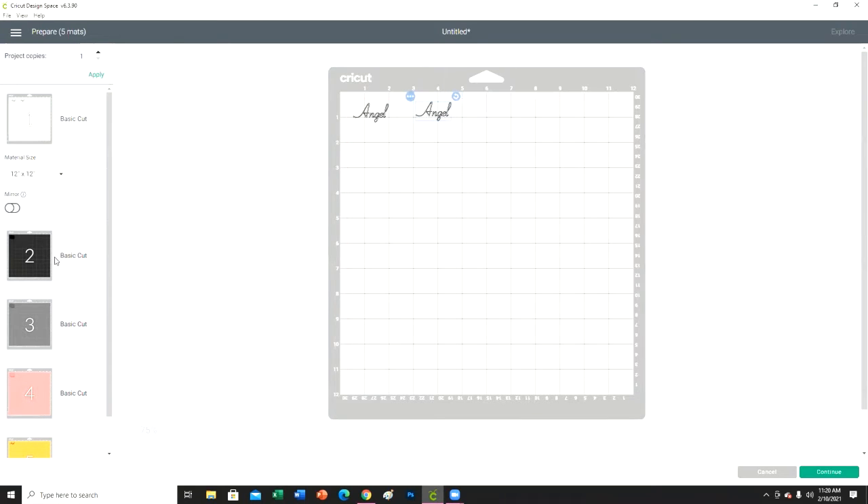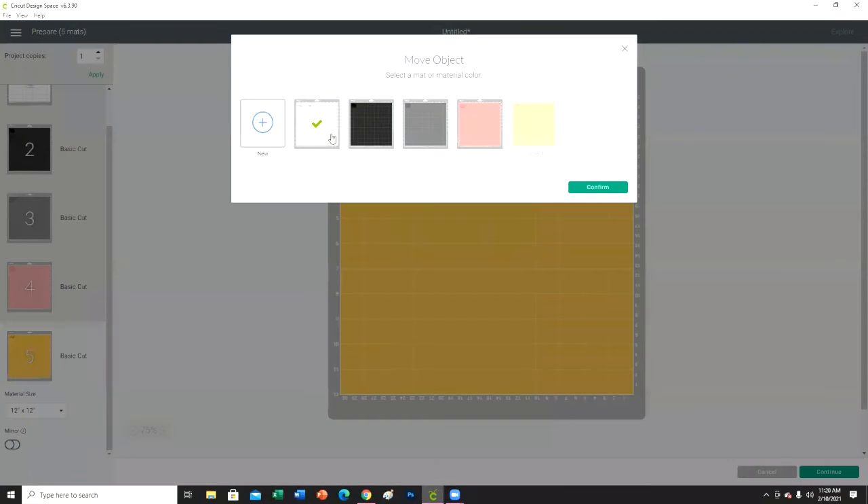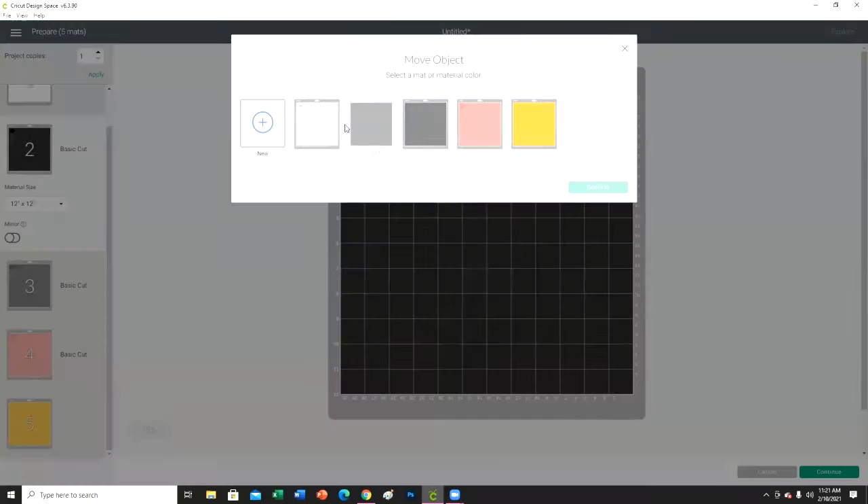When you do this you want to make sure it's in a spot that's easy. I'm going to move each piece to this mat, and all you're going to do is put pieces of vinyl there. Let's space this out a little bit — so the first one is going to be between one and two, the second one between three and four, and then this one between six and eight.